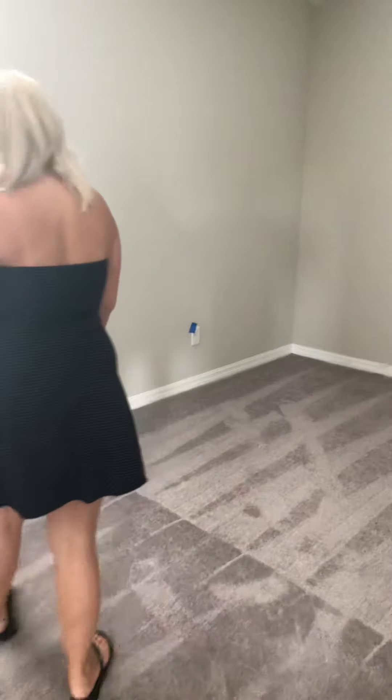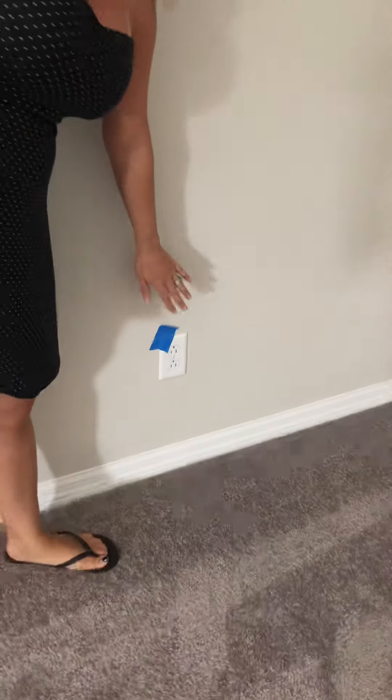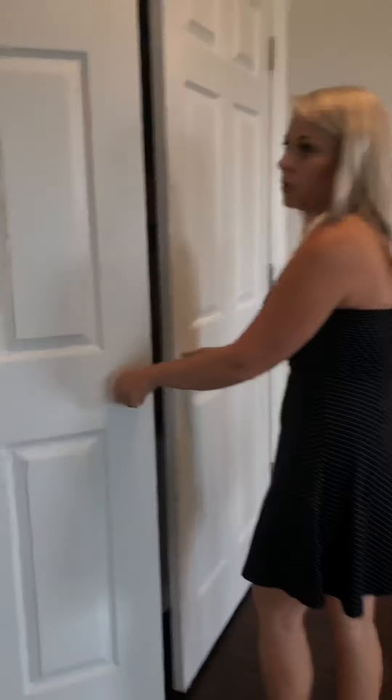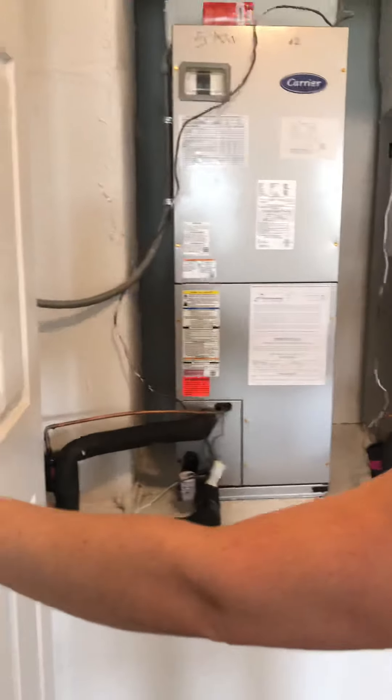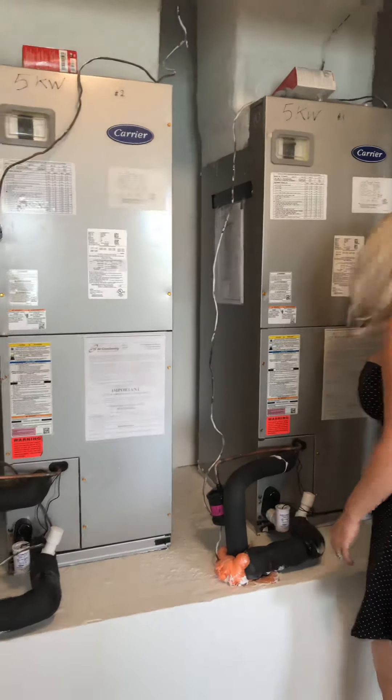We're going to head into one of the bedrooms upstairs — it looks to be in good shape. Closets and doors open properly. We do have one outlet here that's upside down as well. The AC doors open properly, and I took a look inside to make sure everything is done right, sealed correctly, and it all looks good.